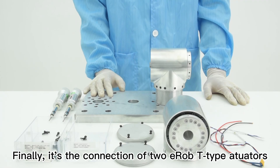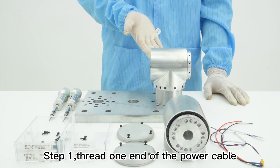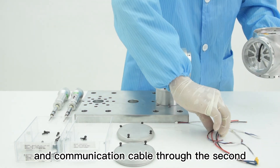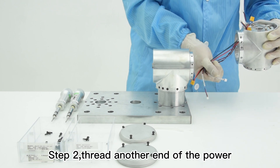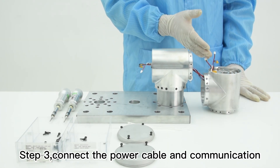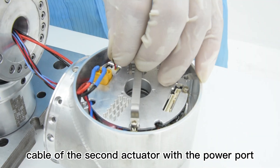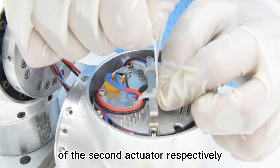Finally, it's the connection of two E-Robi type actuators. Step 1, thread one end of the power cable and communication cable through the second actuator after installing the first actuator. Step 2, thread the other end of the power cable and communication cable through the hollow hole of the first actuator. Step 3, connect the power cable and communication cable of the second actuator with the power port and communication port of the second actuator respectively.